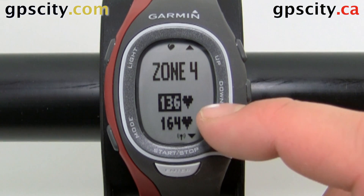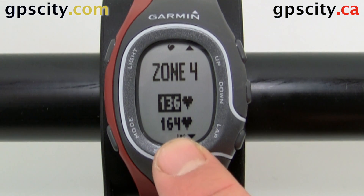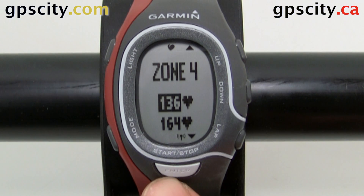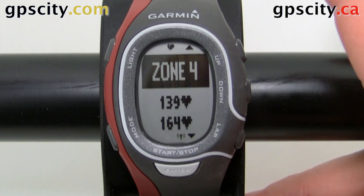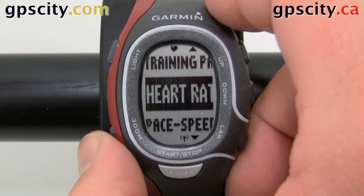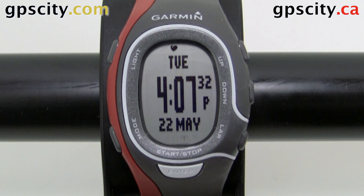When you change the lower limit of one zone, it's going to change the upper of the other. And when you change the upper limit of, say, Zone 4, it's going to change the lower limit of Zone 5 automatically for you. When done changing the zones, just hit Mode to go back. So that was a quick look at changing the heart rate zones and setting up a heart rate monitor in the Garmin Forerunner 60 Sport Watch.